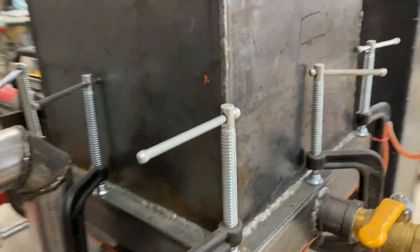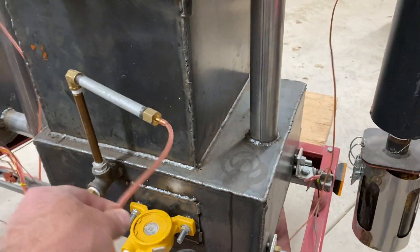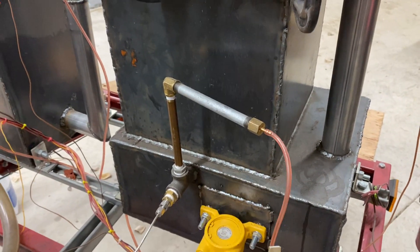On the back, you'll see the bottom pressure port. I have it out here on a long pipe so that it doesn't melt — it keeps the temperature down. Here's the reduction zone thermocouple.